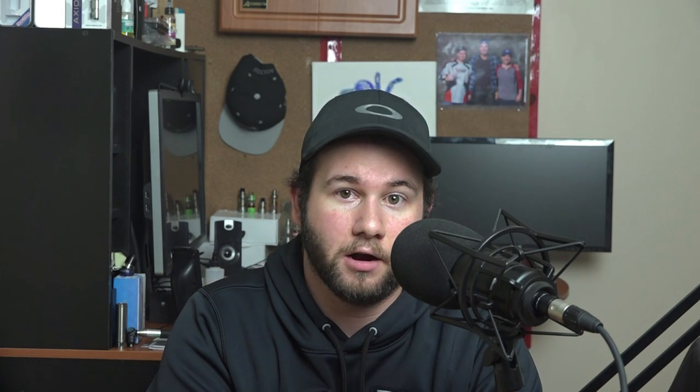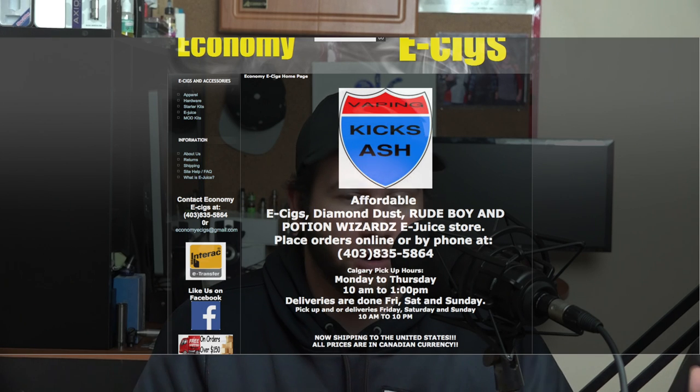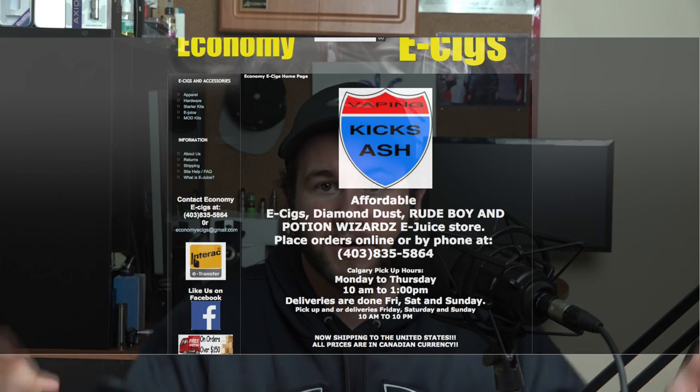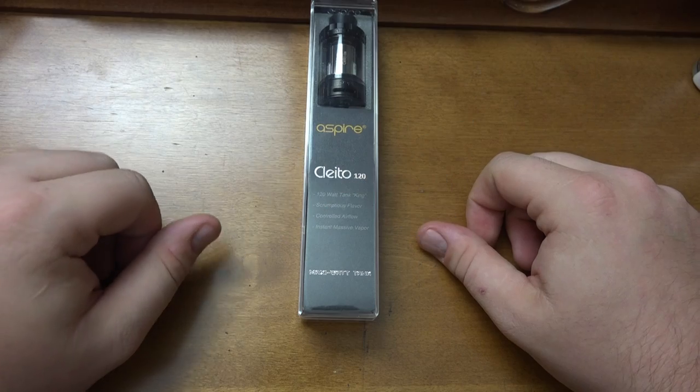This device was given to me at no charge from economyestigs.com — he's out of Calgary but ships anywhere in North America, and I'll have the website link in the description below. He's a great guy; any of my local friends probably know him already. With that said, let's get down and dirty with the Clito 120 for a true first impression.